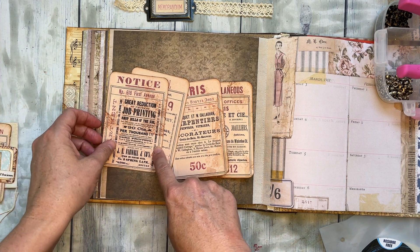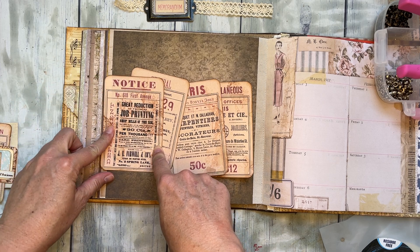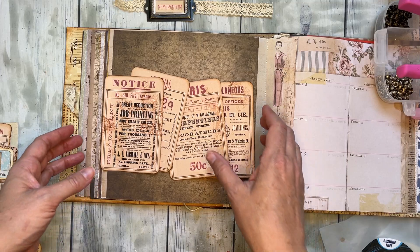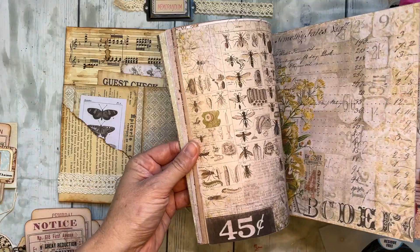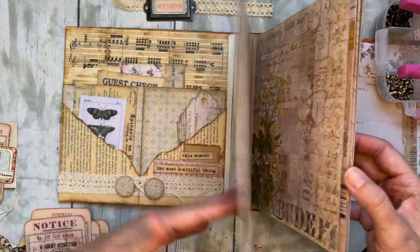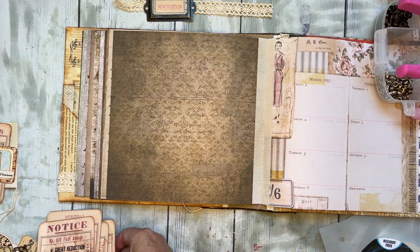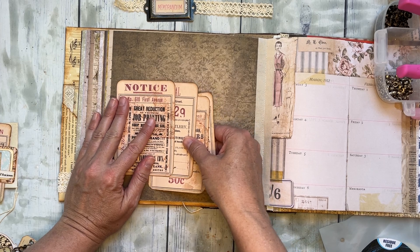The cards come in two sizes — a smaller size and a larger size. These are the larger ones. This is just an album that I've created a year or two ago and I've just been slowly working through it and filling it up. I thought this style would go perfect with this kind of a journal.